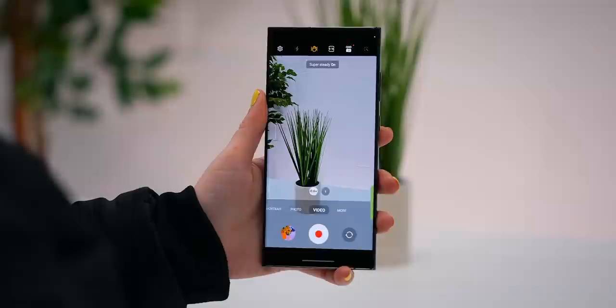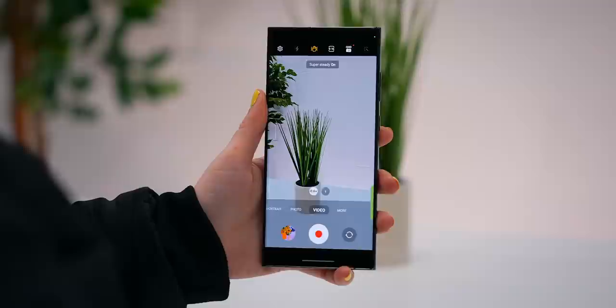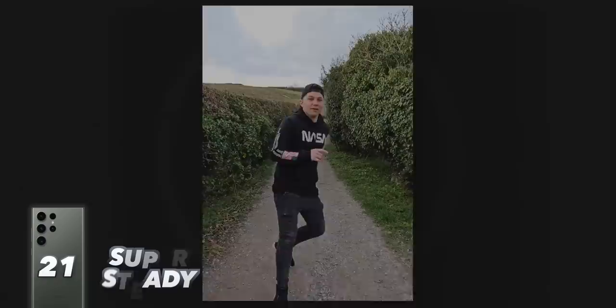The stabilization mode also got a massive improvement. To make sure you get the smoothest videos, always make sure you toggle on Super Steady. You will not be sorry — I was actually running in this video and it is insane how stable it is. The S23 Ultra's cameras are definitely tip top.